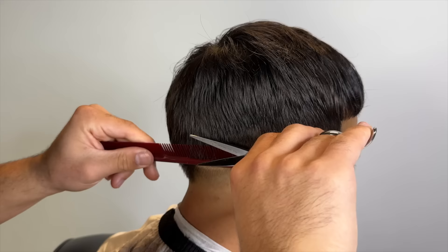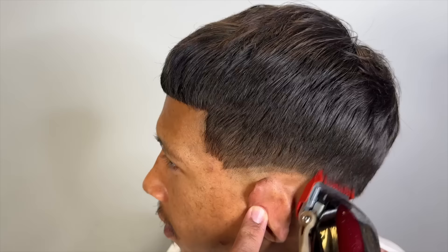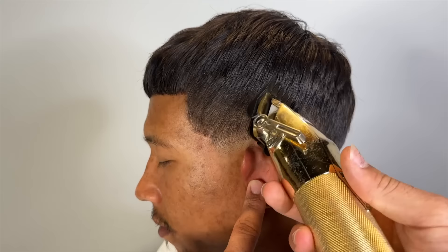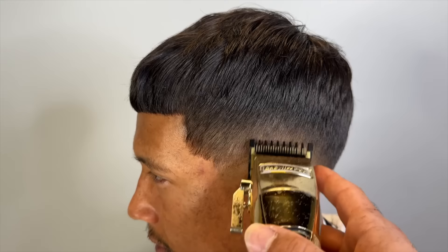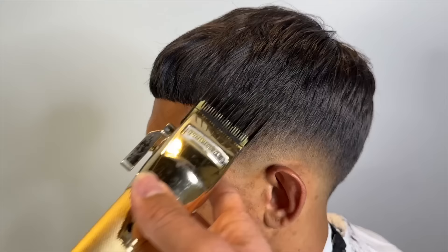So once the blend is done, we're going to go ahead and just scissor over-comb any area that I feel needs more attention. Now this side — his hair grows forward as it should. And this side has a slight slant to the growth pattern. And since I'm right-handed, it's a little awkward fading like this because I'm turning my wrist, but we still got the job done. My trouble areas with this haircut is always around his C cups. I try to keep it as dark as possible, but it's easy to patch because his hair is so fine.